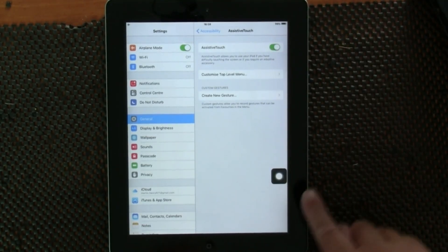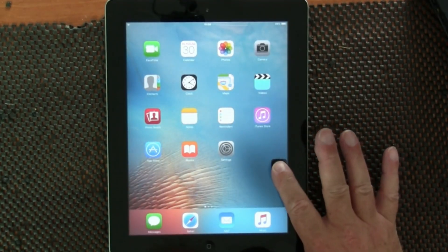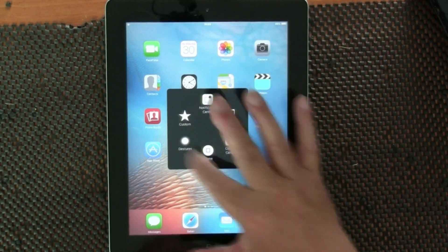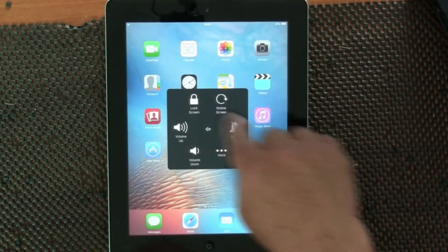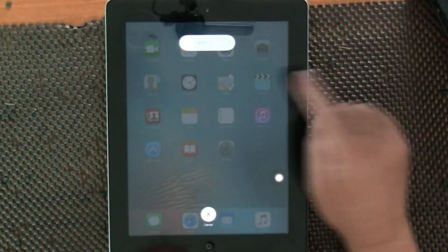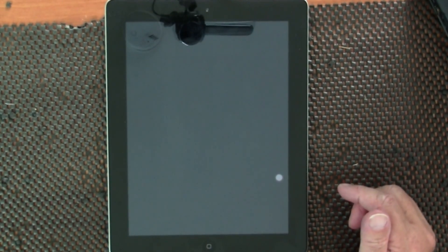Turn that on and you get this little button. Back out of this, and now we can open this button. Here you'll see all these icons. Go to Devices and you'll see Screen Lock here - that's what we're interested in. Hold that down and then you'll get your slide to power off button. And there you can switch your iPad off.